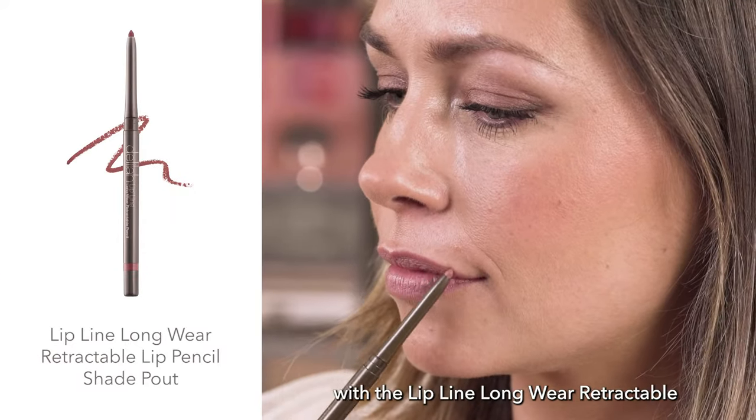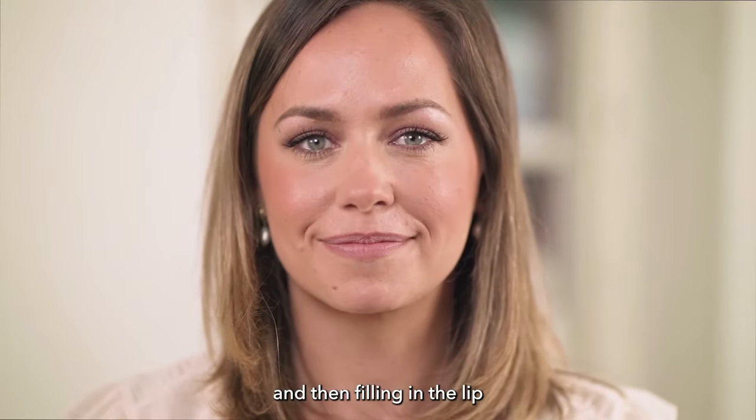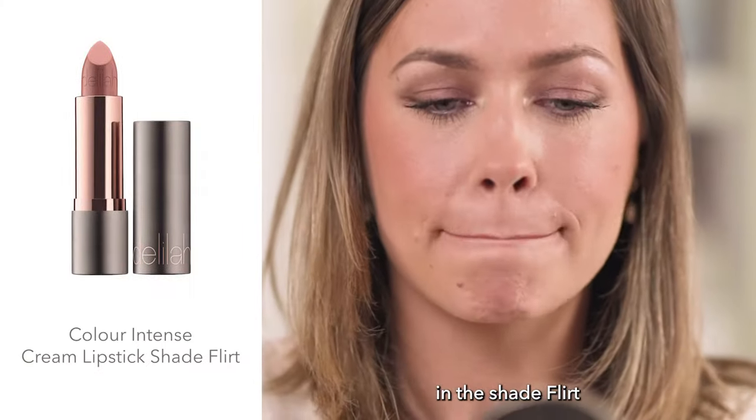Now I'm just lining my lips with the Lip Blind Longwear Retractable Lip Pencil in Pout, and then filling in the lip with the Color Intense Cream Lipstick in the shade Flirt.